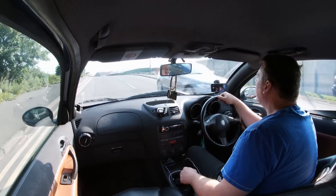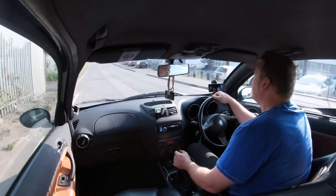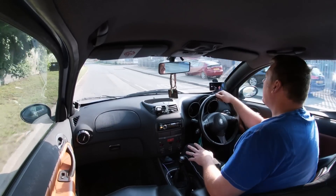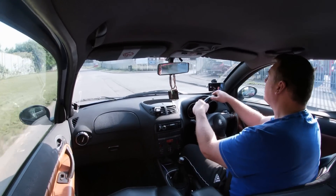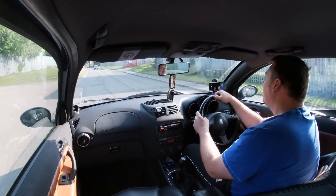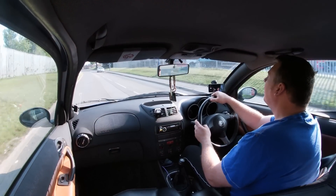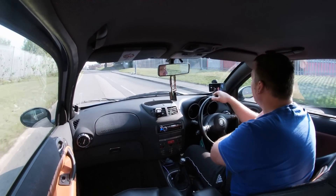This is going to be a buyer's guide on the 147 GTA, mainly talking about the faults that you can find on these cars and also the modifications you need to do. As you can tell from the tone of my voice going over the road humps, this is a heavily modified GTA.